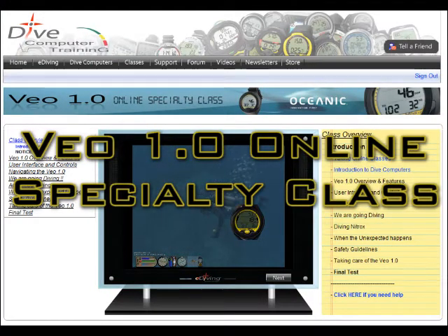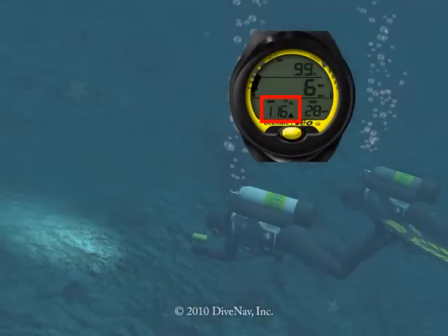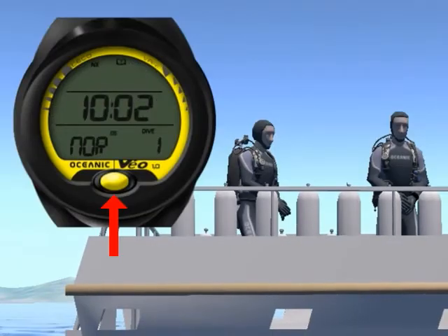Welcome to the Oceanic VEA 1.0 Online Specialty Class. In this class, you will learn how to read the VEA 1.0, how to program it, and how to make your dive safer with it.